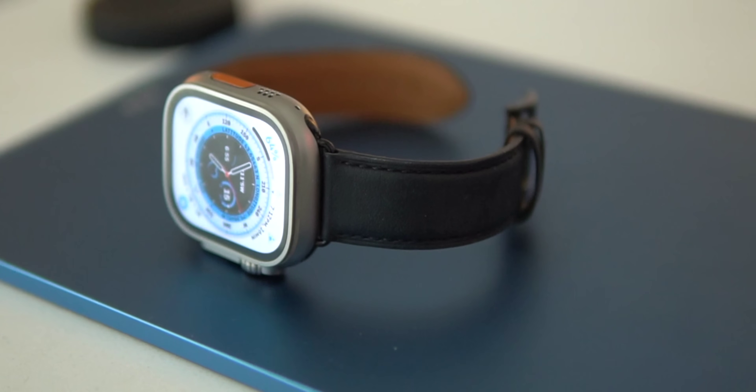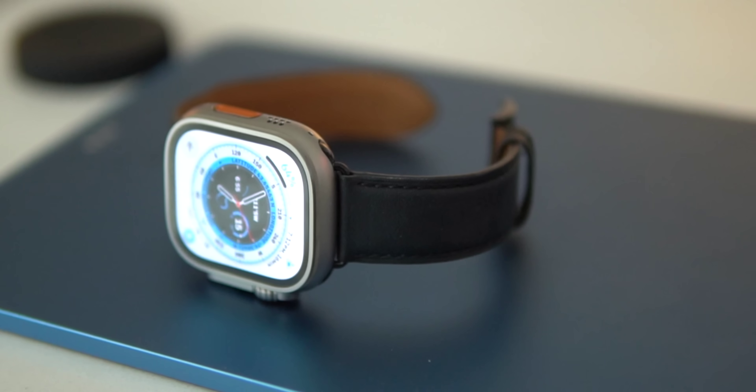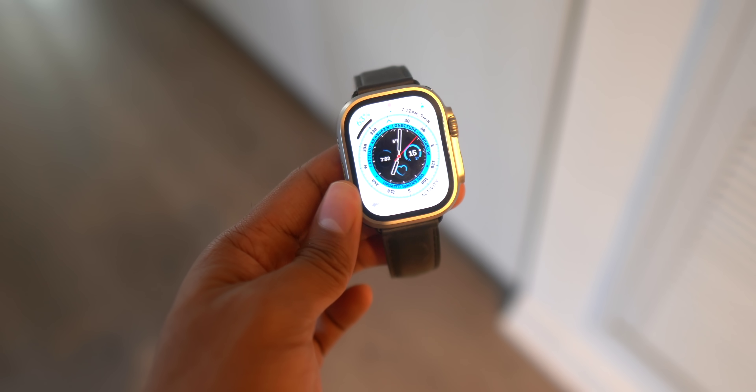Another question I had is whether or not you can actually sleep and lay down with the Apple Watch Ultra comfortably, because it is a bigger 49 millimeter case, and I'm happy to report that it feels just fine — I don't feel any real discomfort at all. Part of that is because the watch doesn't feel heavy. It's actually quite lightweight on your wrist even though it's much bigger than my Series 6. I have a lot of trouble telling the difference between the weight of these watches — the Ultra is light for its size for sure.